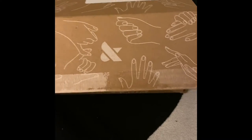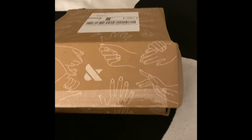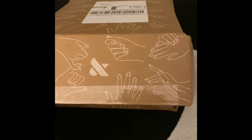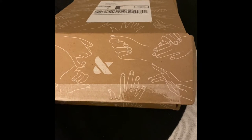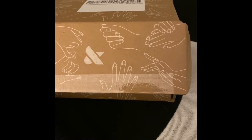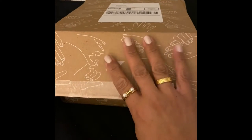Alright, welcome back! I have another unboxing. This is Olive and June. I adore Olive and June. I started following them — I found them on Instagram — and I started following them in 2020 during the pandemic where I couldn't go get my nails done.